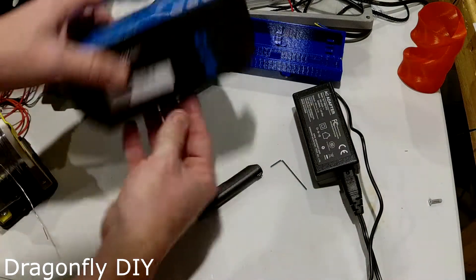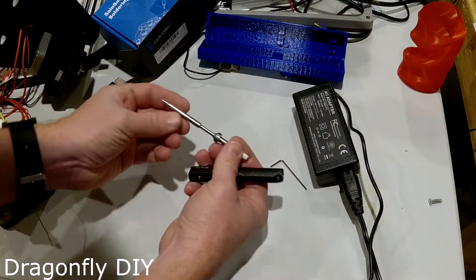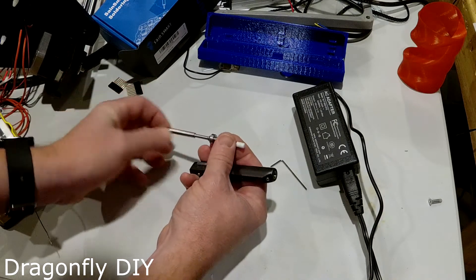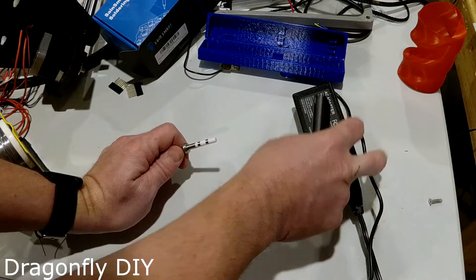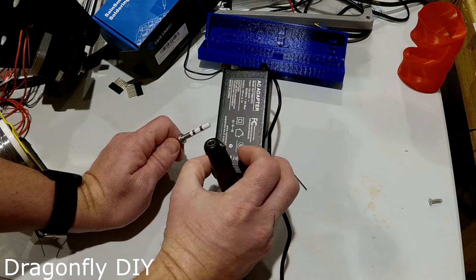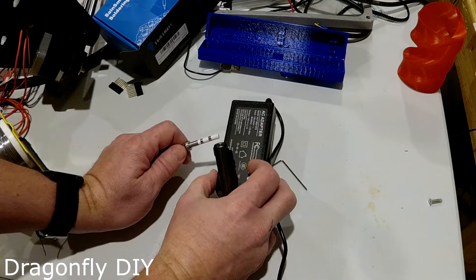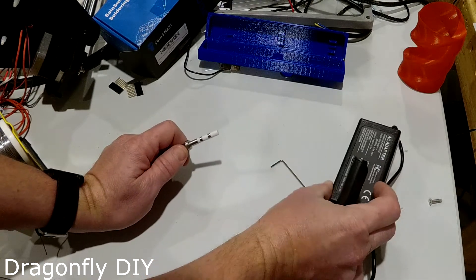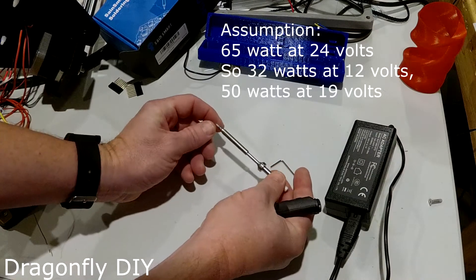This thing is fully temperature controlled, pretty decent quality soldering iron. It runs off of DC 12-24 volts. It comes with an AC adapter — it's basically just your standard laptop adapter — and it's 19 volts with a 65-watt heating element.